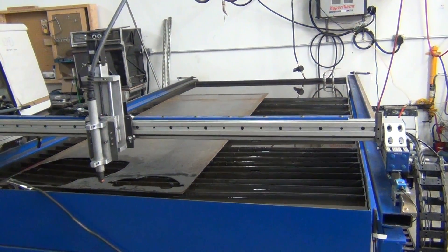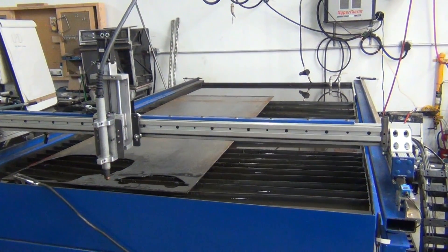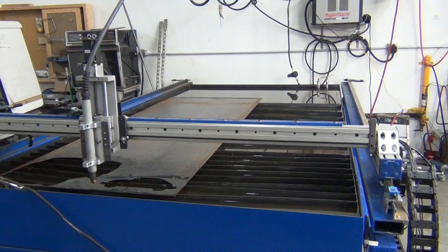Thanks to all you guys out there at Plasma Spider. I appreciate the help, the guidance, and the suggestions along the way. I'll see you guys on the board.